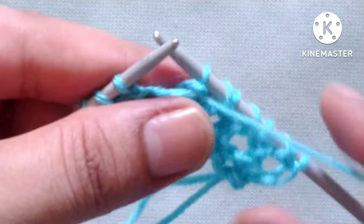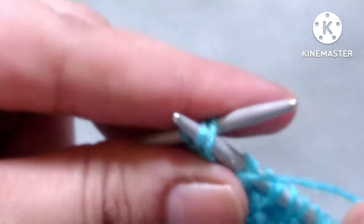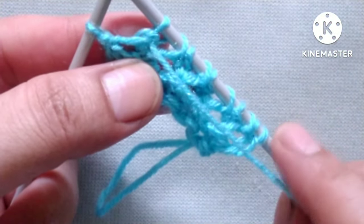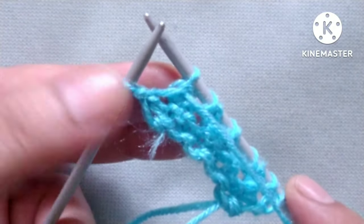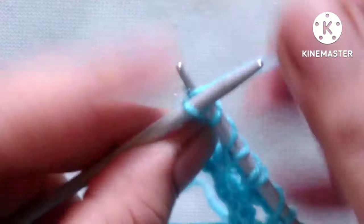Yarn over, purl two stitches together — yarn over, purl two stitches together — yarn over, purl two stitches together. At the end of the row I have one stitch remaining, so yarn in back and knit the last stitch.